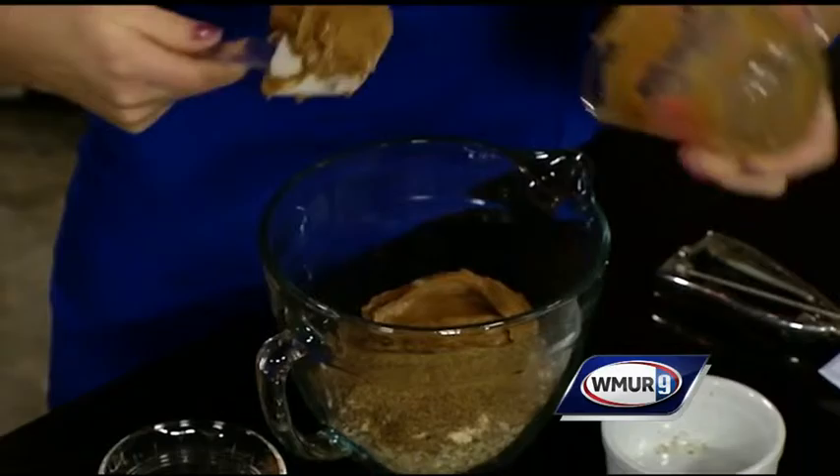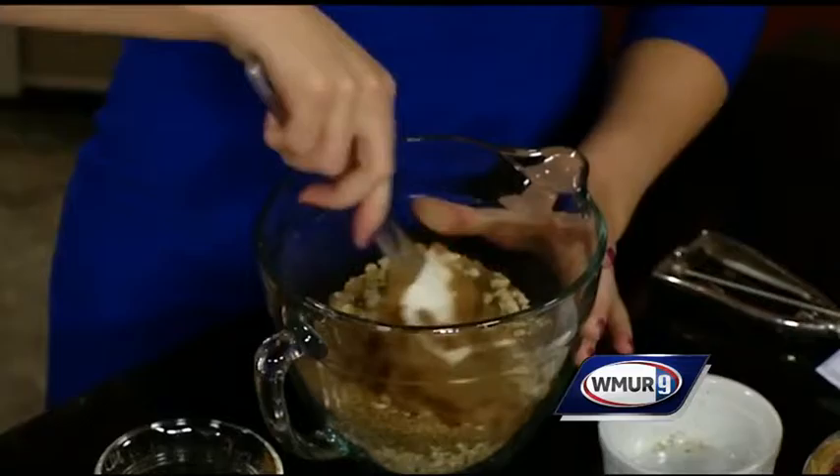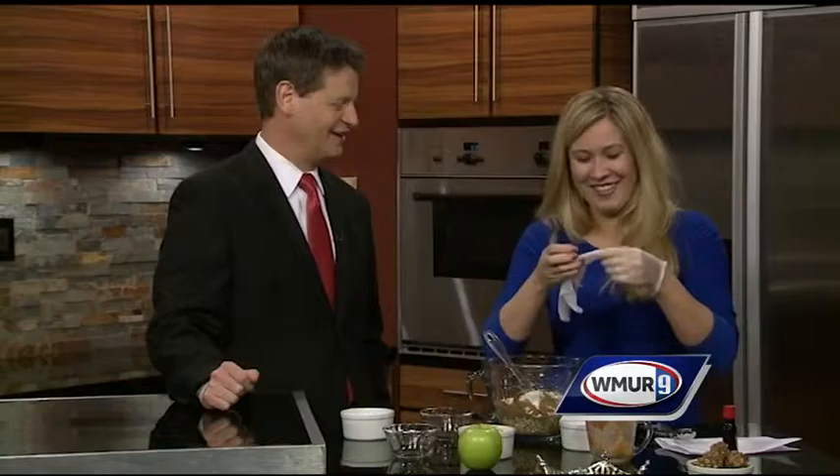We just add the wet ingredients right to the dry. Sometimes it's easier to use your hands to mix this, so put on a pair of gloves — we can't get our hands dirty this week anyway. I'm going to let you handle this part. Sure thing. So we just put on the gloves and mix up all the ingredients together.